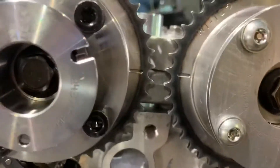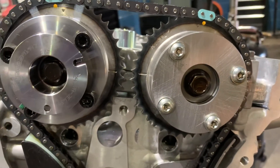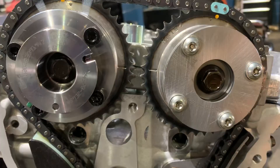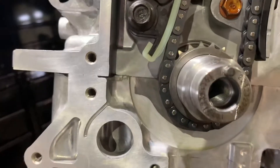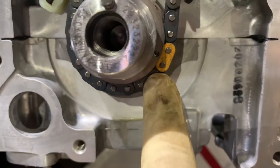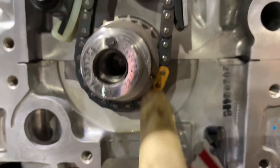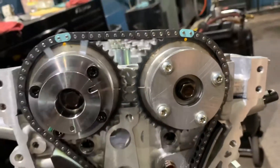This is very simple. You're going to have two dashes on either cam phaser. You're going to want both of those dashes to face each other, and you're going to want your dowel on the crank to be up at the 12 o'clock position. You'll see your two flats here and here. You'll have your timing mark here. You're going to line that up with your yellow link, and then you'll have your two marks here. You line them up with the baby blue link.